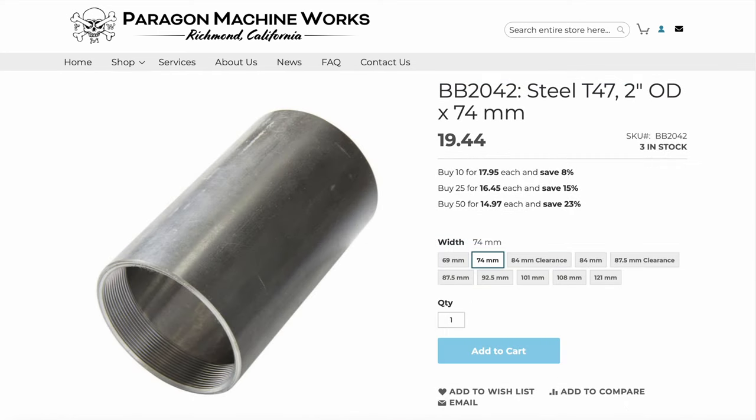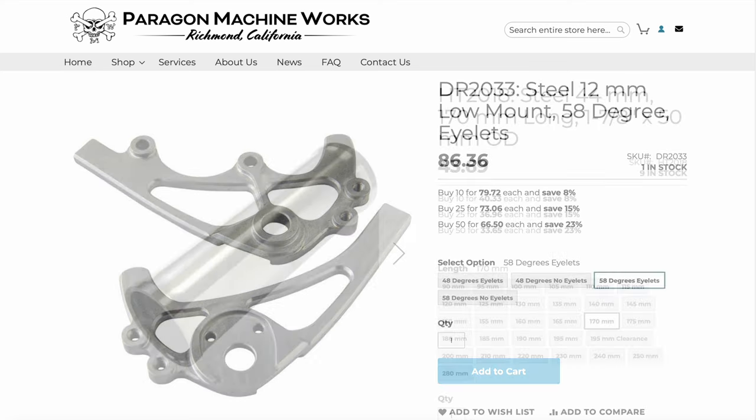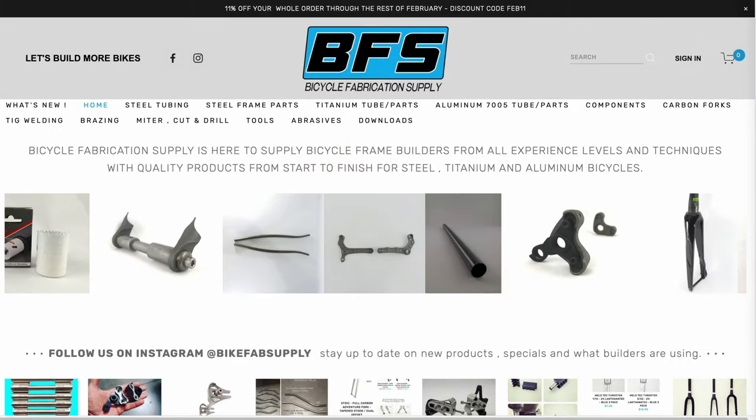I like to have two bottom bracket shells on hand. After I braze the first shell to the seat tube, I like to have a second shell to put into the jig to hold the down tube in place while I braze the down tube to the head tube. Paragon low mount dropouts are my preferred option — the disc mount is part of the dropout, which saves me the time and effort of brazing a disc mount onto the frame. I priced out a 170 millimeter head tube, which is on the longer side for most hardtail mountain bikes.